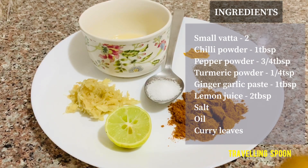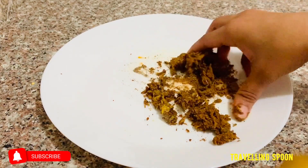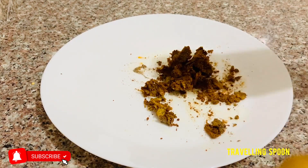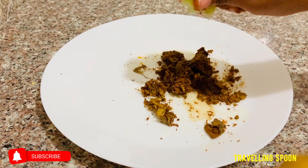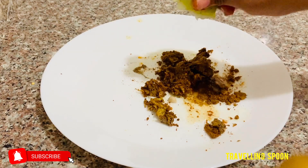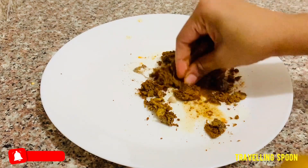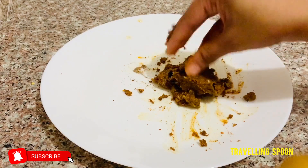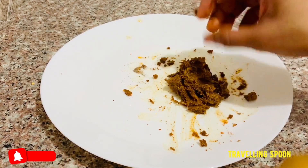Let's mix the ingredients — mix the ginger garlic paste in a little bit. Add a tablespoon of oil.